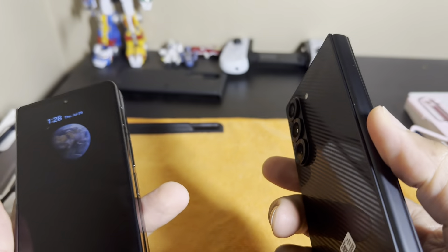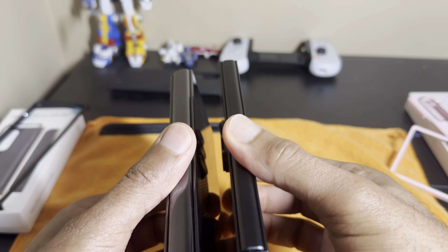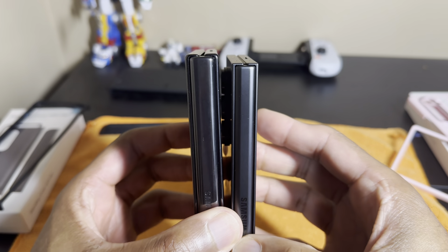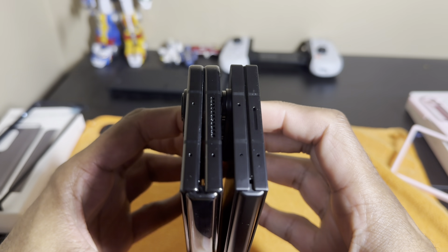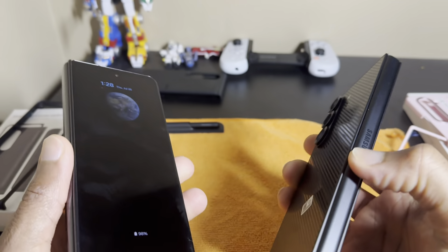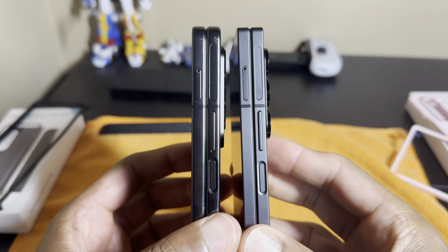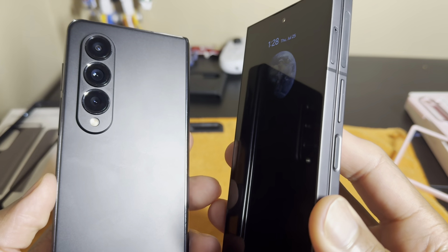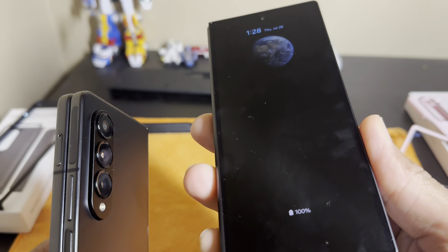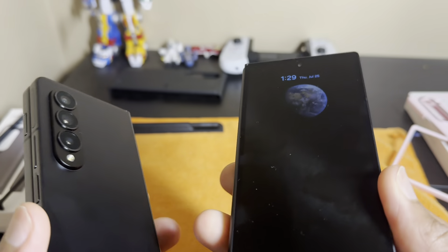Hopefully they bring that exclusive version to other stores like Best Buy. The major difference is the reduction in the hinge, and they made the hinge better on the Z Fold 6, so for durability purposes I really feel like the Z Fold 6 is going to last. It's been very polished over the years and this feels like the final chapter of this form factor — hopefully they bring us something new and exciting.